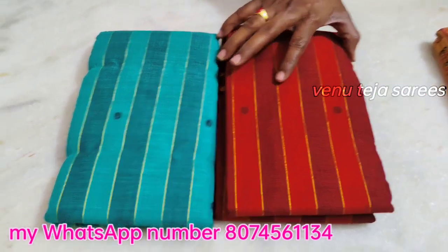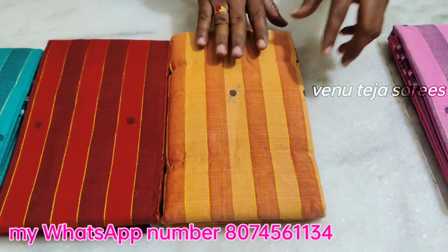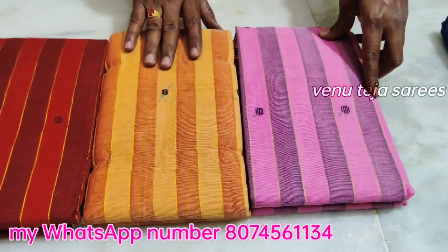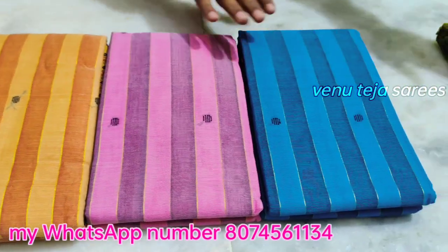Colors match a lot. Green color, dark orange color, biscuit color, light pink color, blue color, green color.